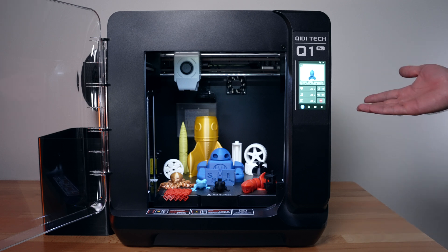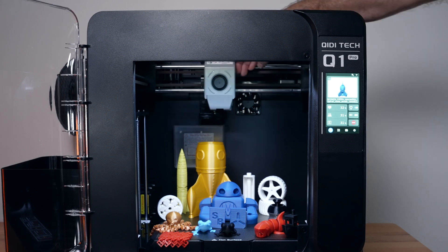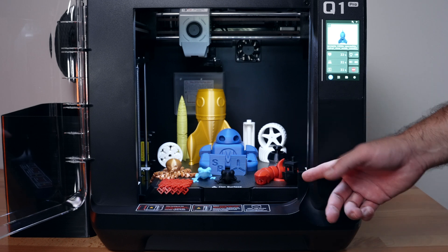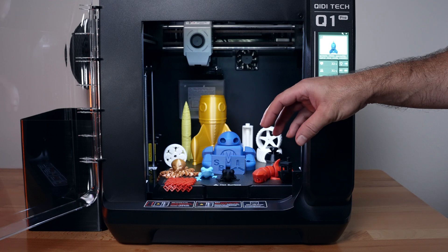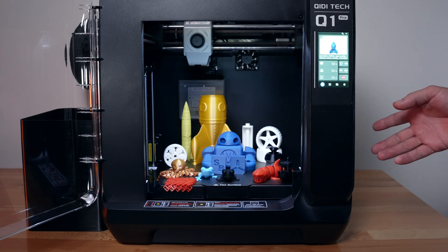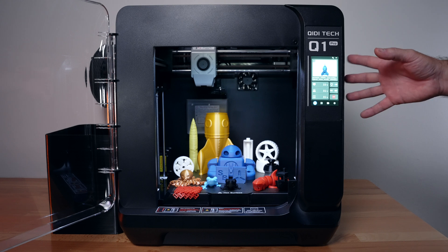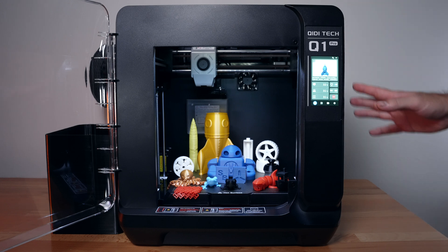The build volume is 245 x 245 x 245mm. This is a CoreXY machine so it moves very quickly - you do need to lubricate the rods occasionally, and it does come with grease. There's a large cooling fan on one side and a chamber fan. The PEI sheet works well overall, though I had to wash it when it started not sticking - that could be from touching it. The bed can heat up to 120°C. The smart auto-leveling only checks the zone where the print will be, not the whole bed every time, which really speeds up the start process. There's also a decent camera for monitoring prints and a bright touch screen.